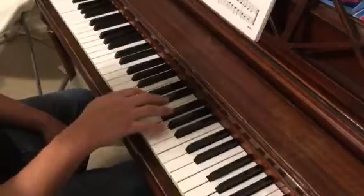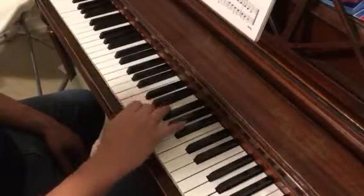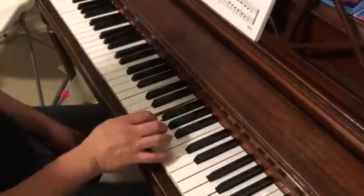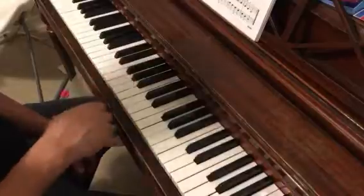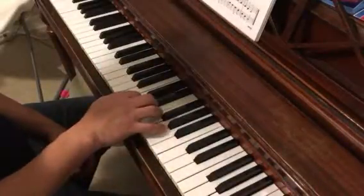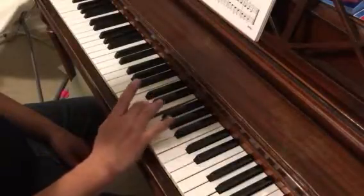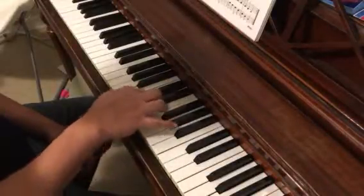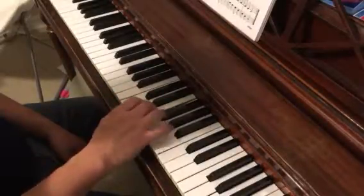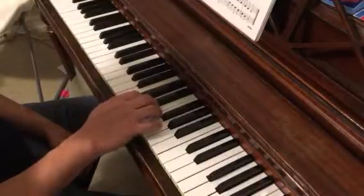Go ahead and pause right there — play this several times before going on. Now we also have: one, three, two, one. Here our third finger crosses over the thumb. Play F, E, D, C and we end up back in C position.